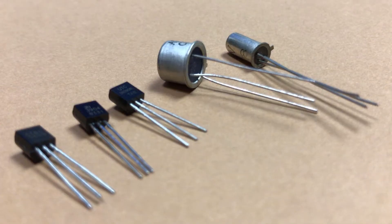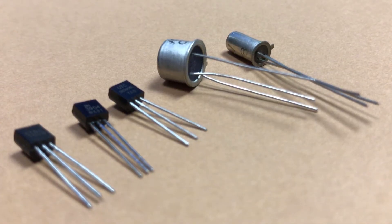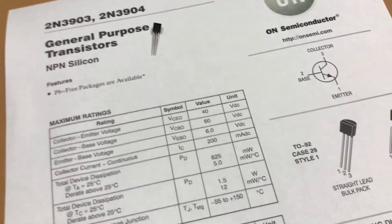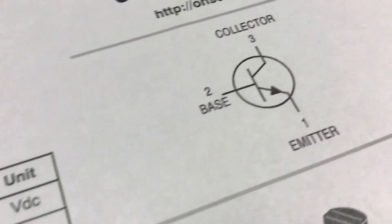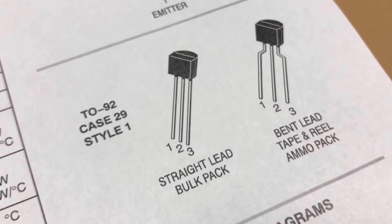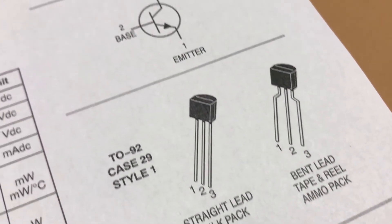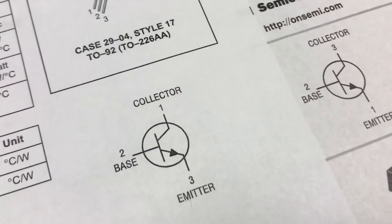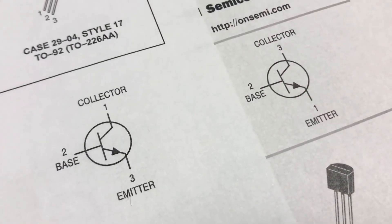Here you can see transistors — they have three legs and can come in different enclosures. There are a lot of different transistors and each has its own model number printed on it. For example, here we have the 2N3904 transistor — it's a BJT type NPN and it has three legs: emitter, base, and collector. On schematics, the emitter is always the leg with the small triangle.